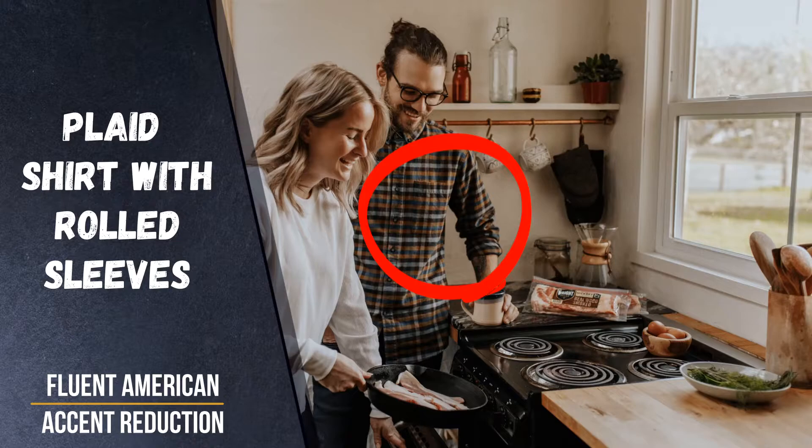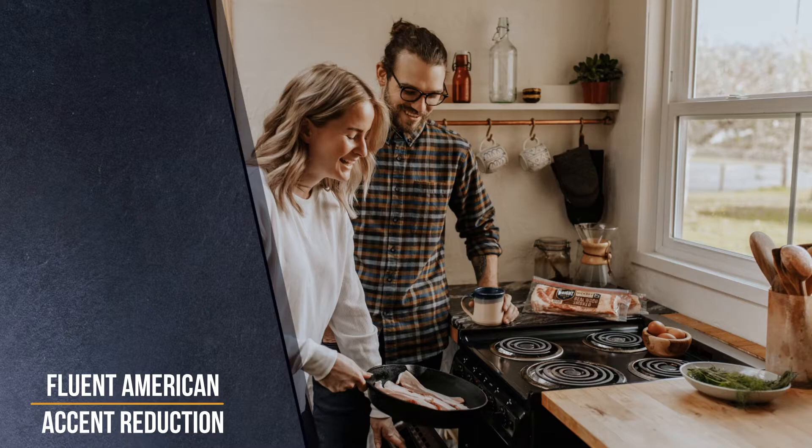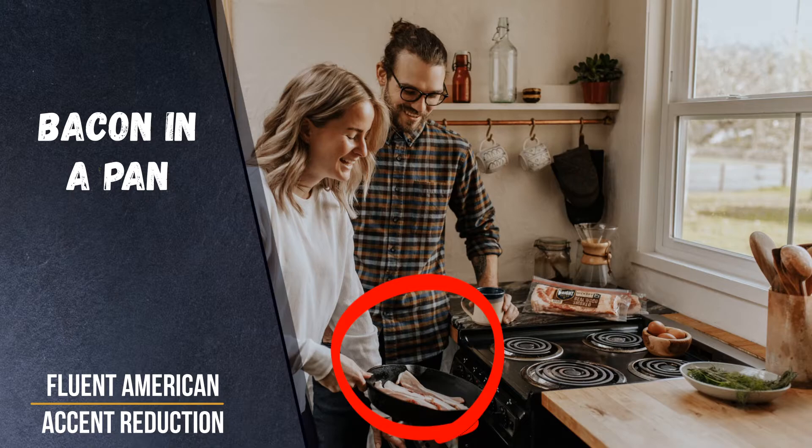The woman has shoulder length hair and is wearing a white sweater and black jeans. It appears they're cooking breakfast, as the woman has bacon in a pan and a bowl of eggs on the stove. The appliance is electric, as seen by the coils on the range.